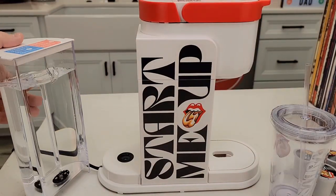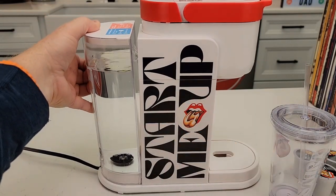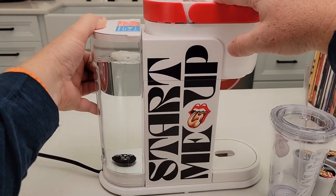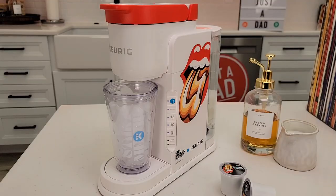The water tank is removable — I've got it filled up. Let's prime the Keurig. Anytime before I use a Keurig now, I lift the water tank on and off about 10 times. That's going to force water into the tubing and get it ready to go. Let's brew an iced coffee.